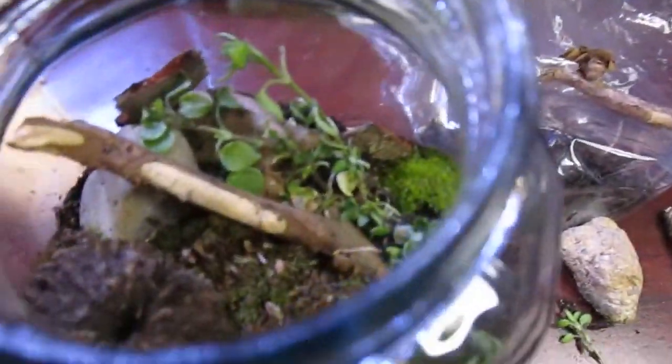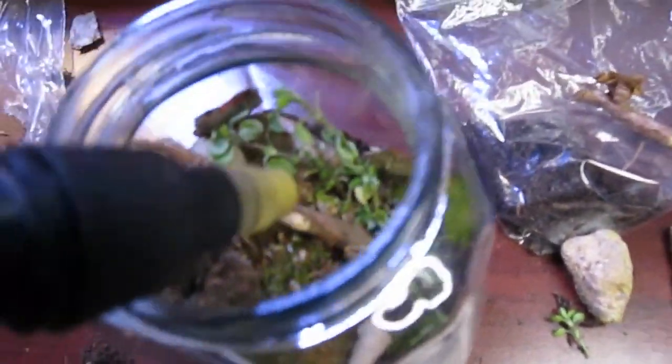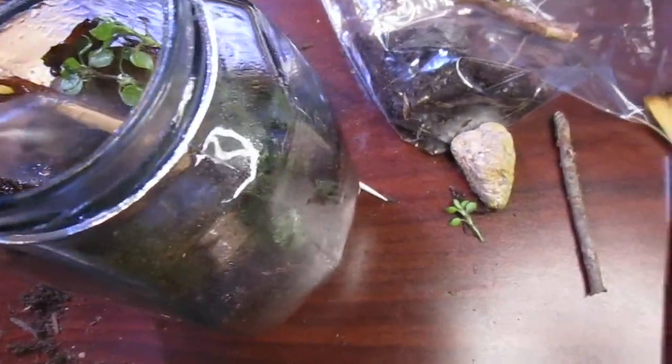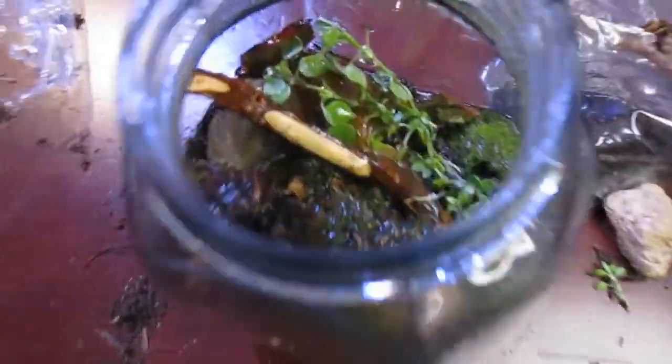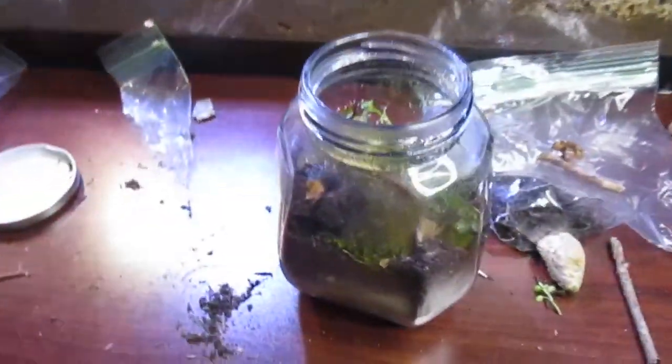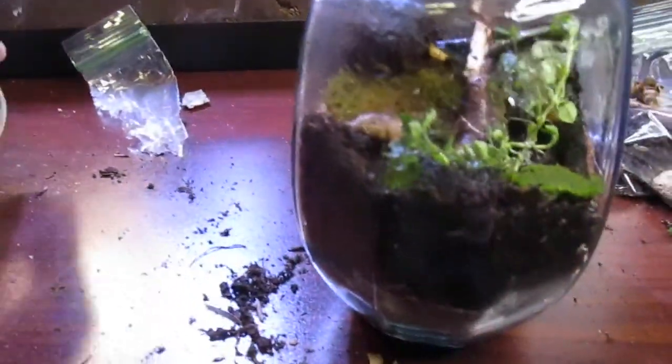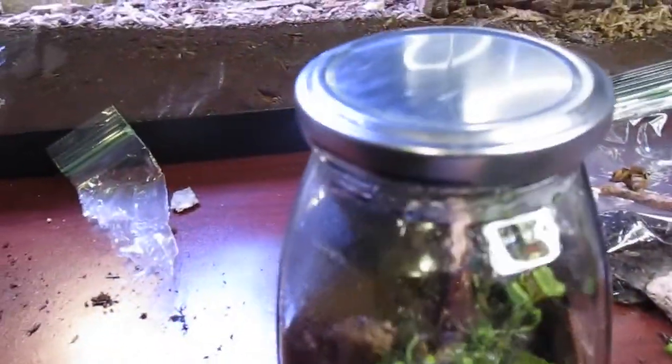Now that we're done making the terrarium, we're going to give it a nice watering — but not too much, remember. You're not going to be opening this terrarium again unless you do maintenance. I'm going to make sure everything's nice and wet. There are also little tiny bugs in your soil, which is fine. You can over-water so be careful. You can see the water going down through and into the drainage layer. Now close your terrarium, tighten that lid.